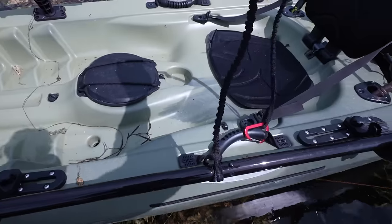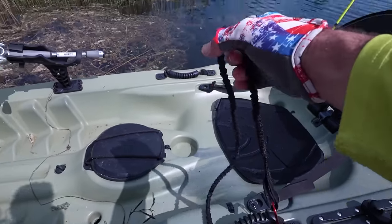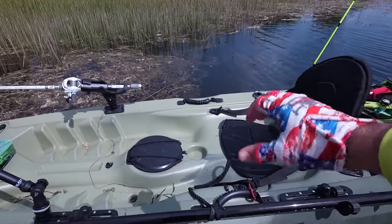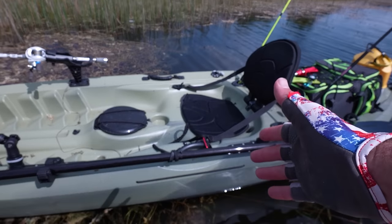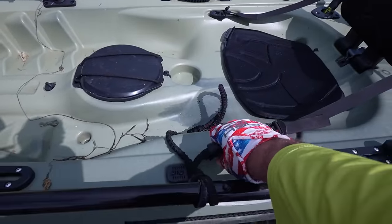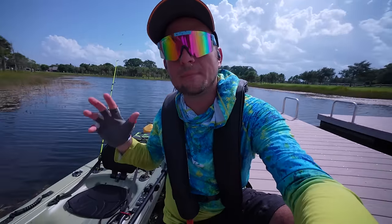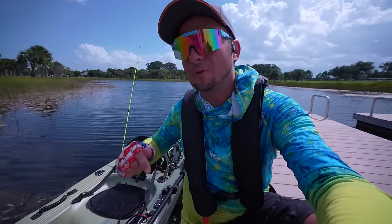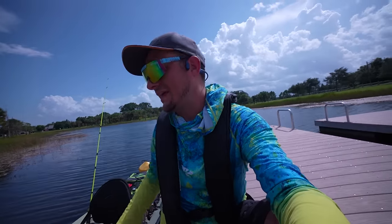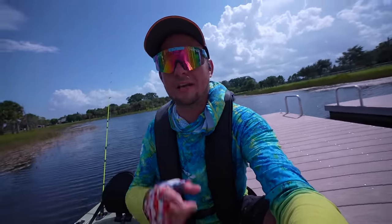I love the paddle leash from Amazon — it's very important not to lose your paddle, especially out in the ocean. Once you clip it on you never have to worry, and it doesn't get in the way when you're paddling. The handles on this kayak are really strong — I've lifted the entire kayak using them. I hope you enjoyed seeing my cheap kayak build. Drop a comment below and let me know what you would have done differently or any cool accessories I should add. Thanks for watching — I'll see you in the next video.